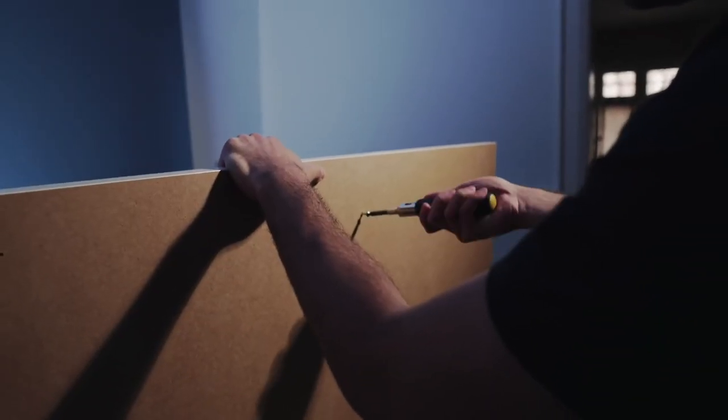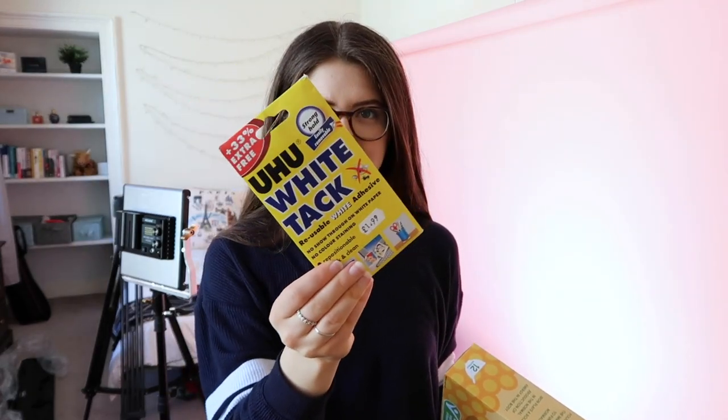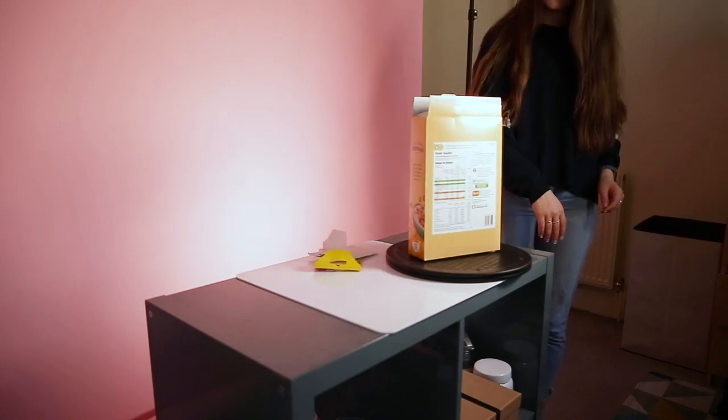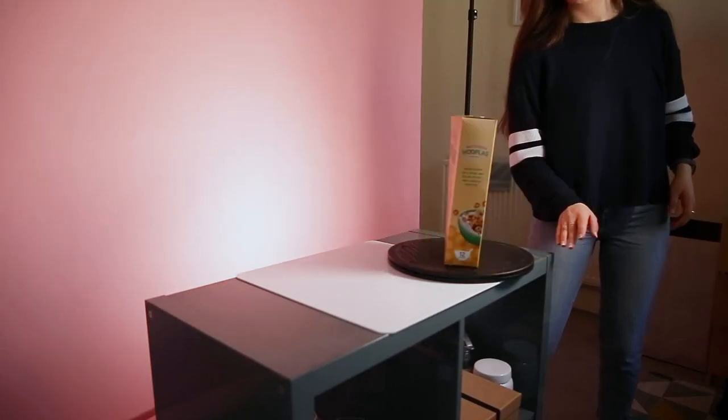The first thing I'm going to do is the spin shot, which is the second shot of the video. For the spinning, Daniel puts a screw through a piece of wood and sets the box on top of it. I don't exactly have a plank of wood in my flat, so I'm just going to use this turntable. To attach the empty cereal box to the turntable I used some white tack, but it wasn't heavy enough and didn't spin very well, so I put a random roll of scotch tape inside as well and it spun a lot better.